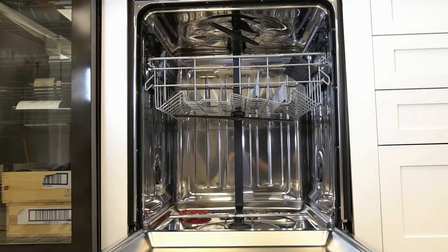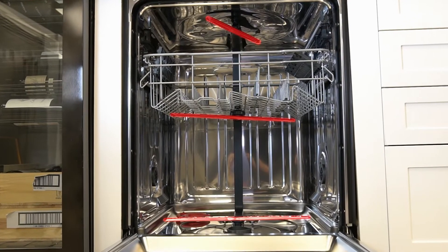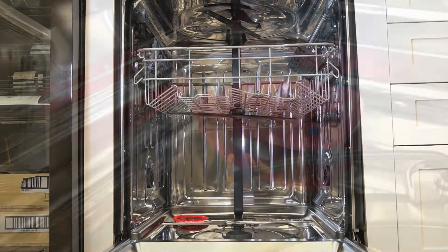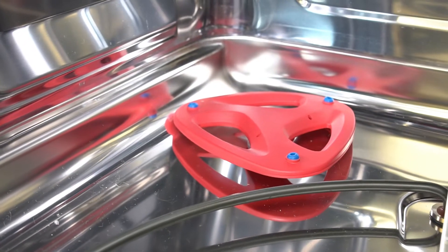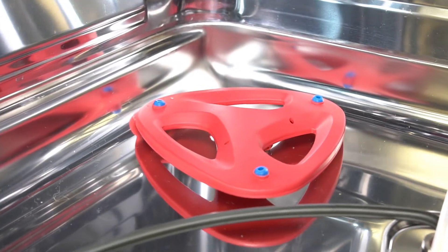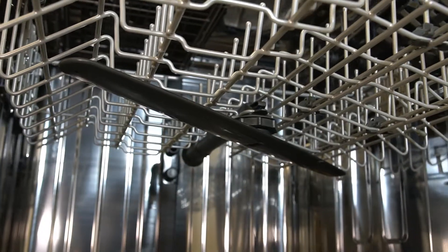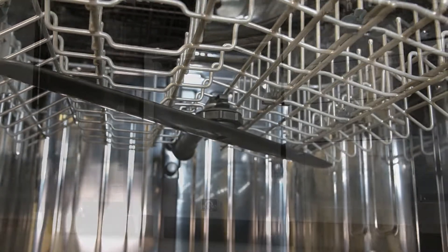This ProStyle dishwasher is equipped with three strong spray arms and a vortex dish shaped sprayer that will clean the toughest of dishes and pots. The spray arms can be powerful or gentle depending on your washing needs, handling the toughest dishes or being gentle with your crystal glasses.